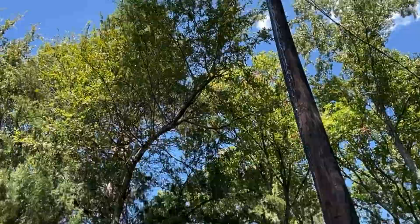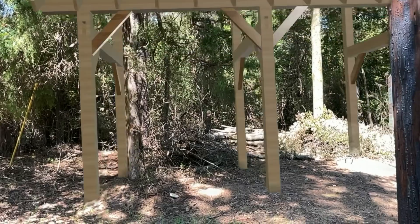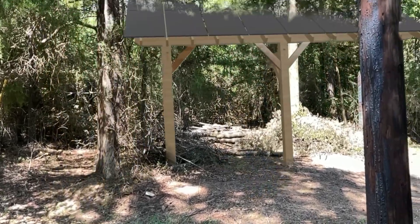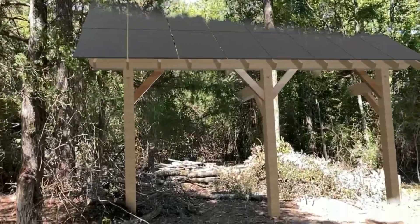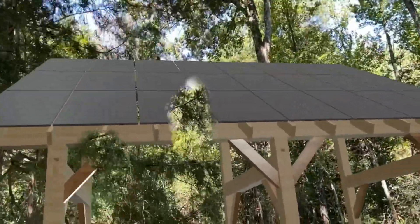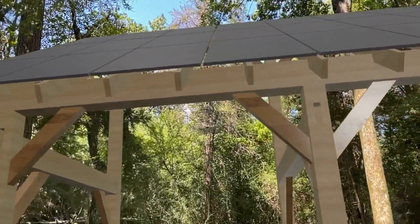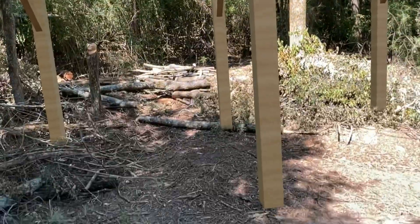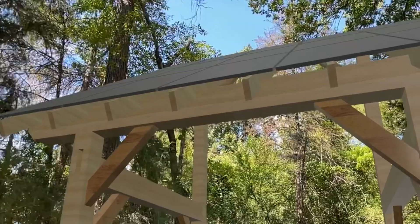There's a telephone pole or power pole over there. We're going to do three of these. This is one of the three — each of these arrays will feed one of the inverters. Kind of nuts.